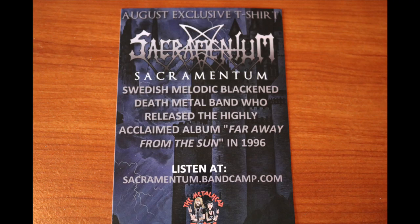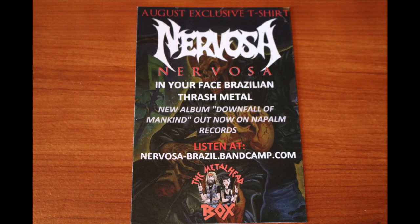Looks like we got some promotions in the bottom here. The first is a promotion for the band Sacramentum for that exclusive t-shirt — a Swedish melodic black and death metal band who released their highly acclaimed album Far Away From The Sun in 1996. Listen at sacramentum.bandcamp.com. On the other side, the other t-shirt that would have come in other Metalhead Boxes is Nervosa, in your face Brazilian thrash metal. New album Downfall of Mankind, out now on Napalm Records. Listen at nervosa-brazil.bandcamp.com.